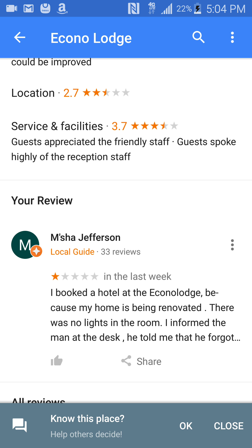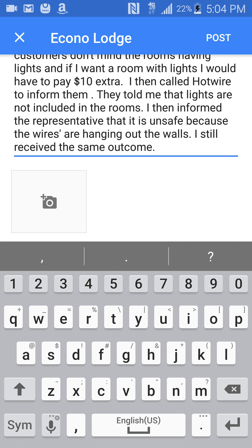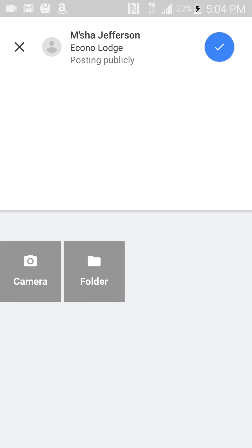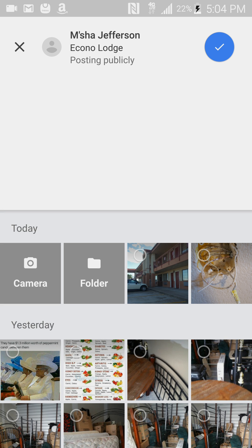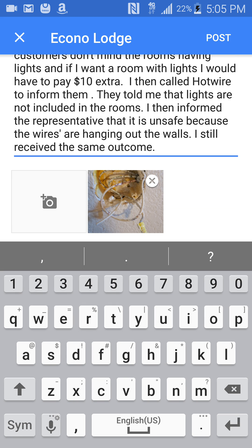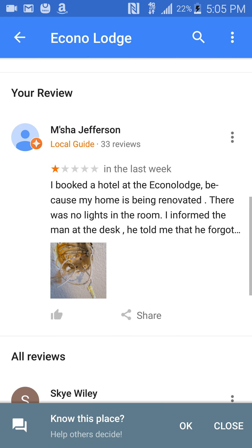If you had already added the review, we're just going to go to your review and click 'Edit Review,' then click on the camera button and add a photo that we'd like to include. Then we're going to click Post. Okay, that's how you can add a photo to your review.